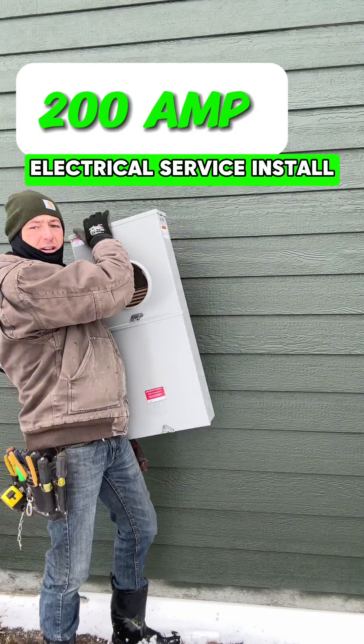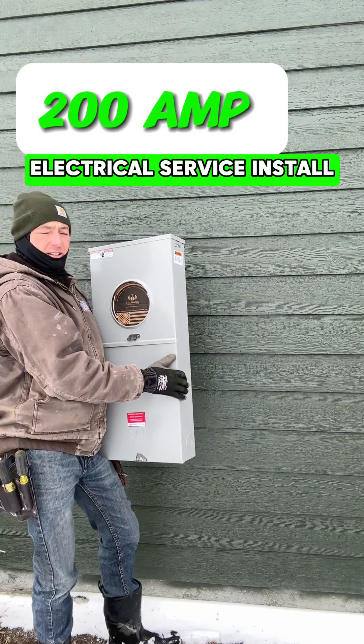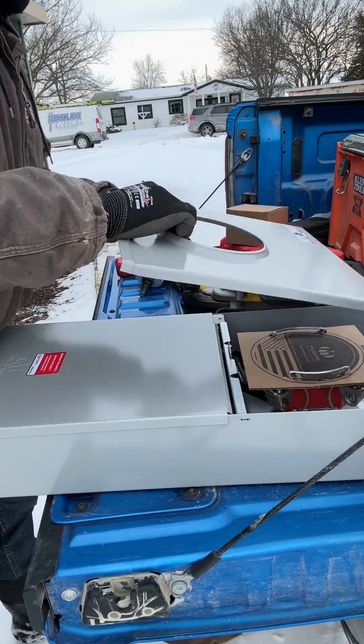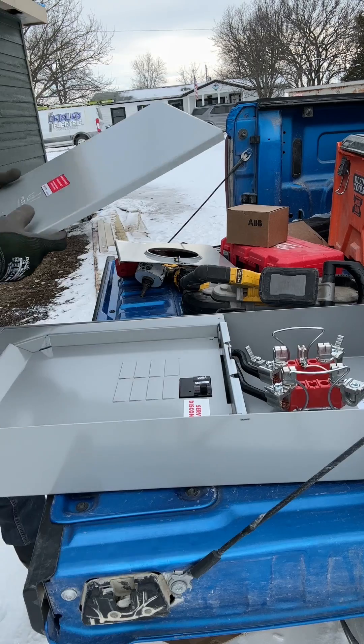Today I'm going to install a 200 amp service. This is an underground service — really doesn't get much easier than this one. First thing I'm doing is just removing all the covers so that I can have access to everything really easily.